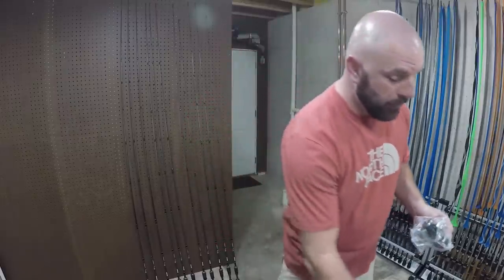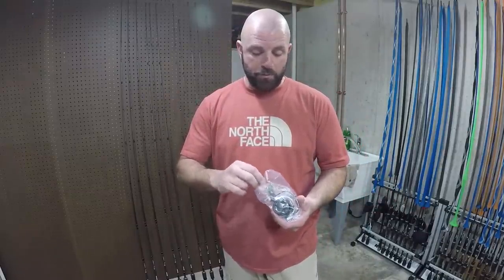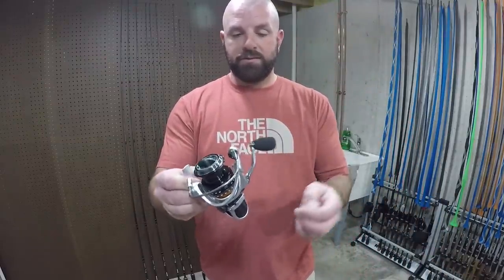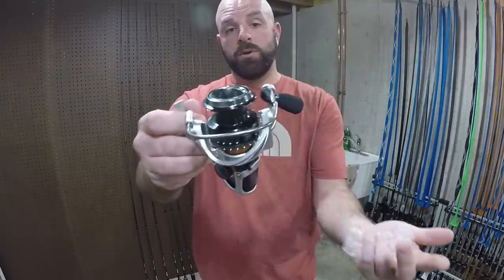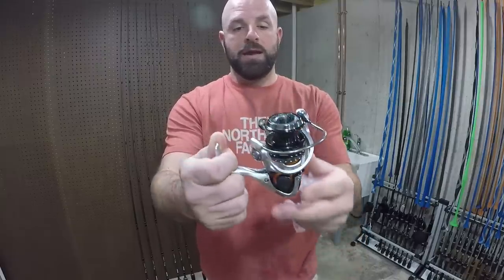Nice looking spinning reel — it is a solid spinning reel. It feels great in hand and performs awesome with a smooth drag. That is the SX 30 right there — killer looking reel. Maybe we'll do a review on this one as well, since I have been using this one for a year now.